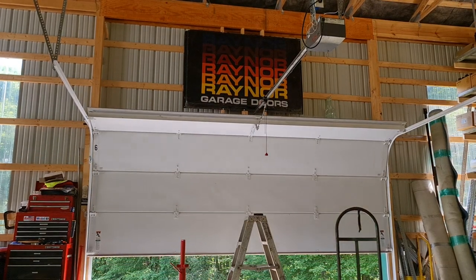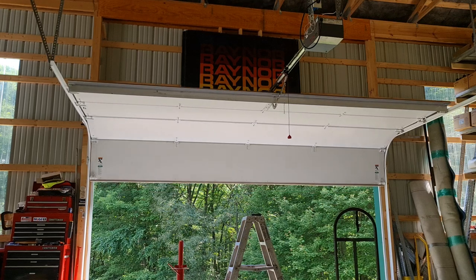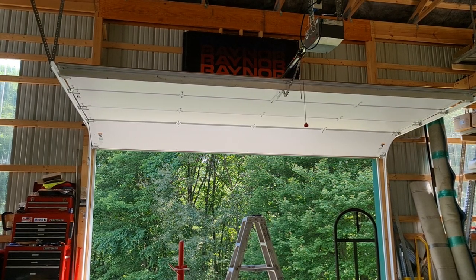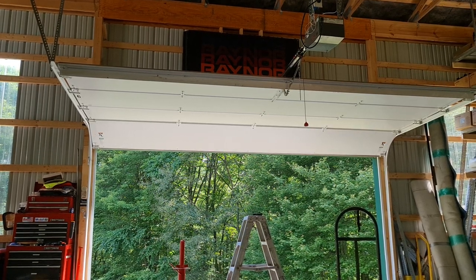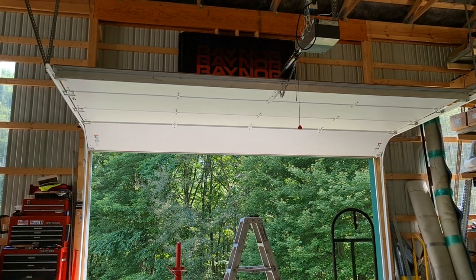They didn't have the remote, but they never really came back. So this probably would have come with something like that Crusader remote that doesn't have the cricket in it — or probably the Overhead Door square-off style remote with the LED in the top corner.